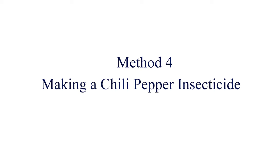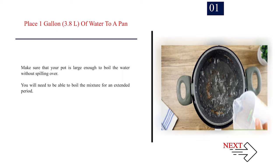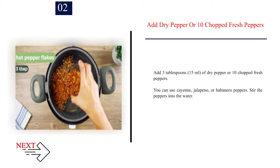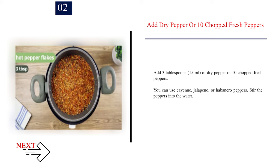Method 4: Making a chili pepper insecticide. Number 1: Place 1 gallon (3.8 liters) of water in a pan. Make sure that your pot is large enough to boil the water without spilling over. You will need to be able to boil the mixture for an extended period. Number 2: Add dry pepper or 10 chopped fresh peppers. Add 3 tablespoons (45 ml) of dry pepper or 10 chopped fresh peppers. You can use cayenne, jalapeño, or habanero peppers. Stir the peppers into the water.